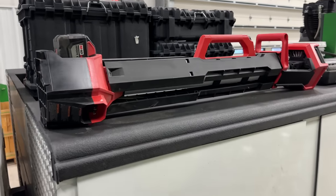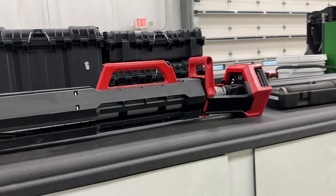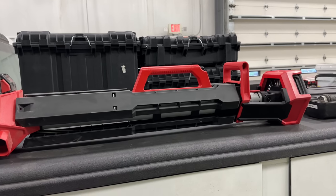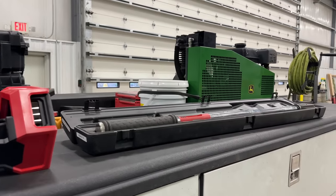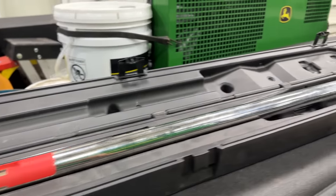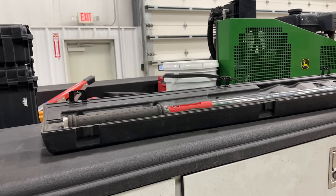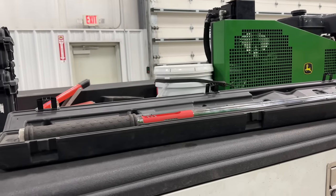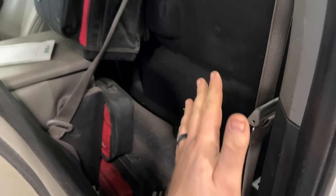So in the cab of the truck, behind the seat, I keep this new M18 Milwaukee rocket light. That's super handy for working in a dark shed or working later at night when you need some light on the situation. That thing works really good - I did use it a lot on the S770 rotor job. Here behind the seat, I keep my three-quarter Snap-on tech angle torque wrench. I mainly bought this for torquing wheels, and it allows me to do torque-turn on certain bolts on 9RXs and stuff. It'll do 30 to 600 foot-pounds. So that stays behind the seat.